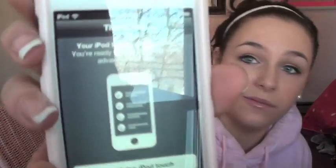I went through all the normal settings and it said, 'Your iPod Touch is now set up. You're ready to start using the most advanced iOS ever.' Can I just say that makes me feel really special? Like, I, as a person named Clancy, am using the most advanced iOS ever. And that, to me, is priceless. I'm going to click 'start using my iPod Touch' because I feel great right now.